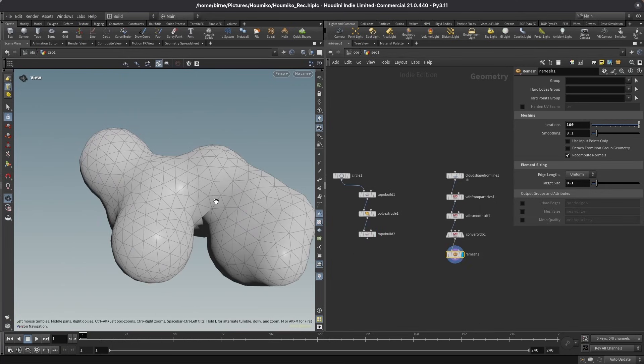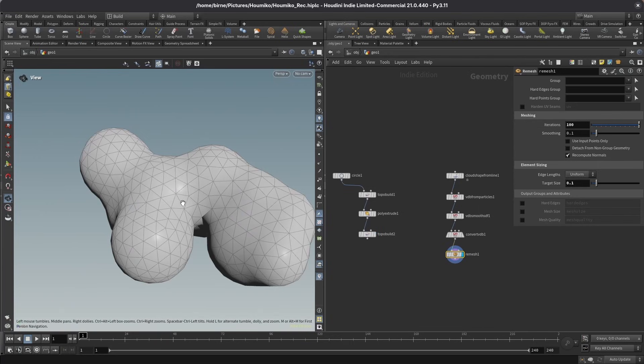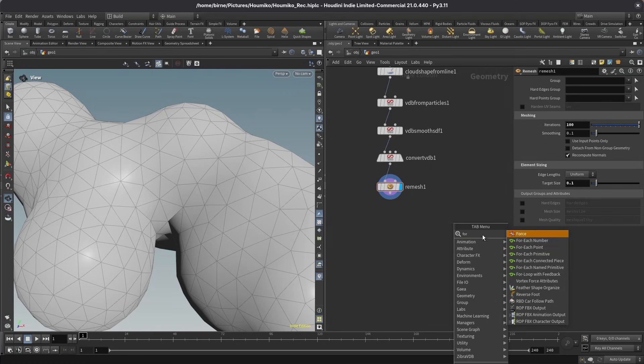Now we have one triangle cell and a triangle mesh. How can we get this single triangle cell onto each triangle of that mesh? Whenever we want to copy a pattern onto each face of a mesh, there's one particular feature we can use: primitive UV coordinates. You can think of those as little texture coordinates not for the whole mesh, but for every single face. I'll quickly visualize them by branching out from my remesh node and dropping down a for each primitive loop.